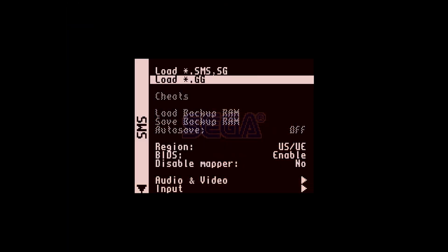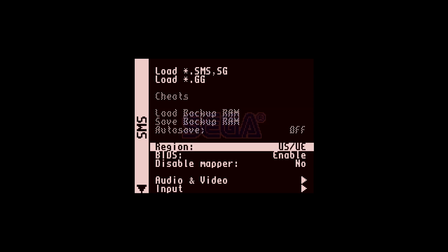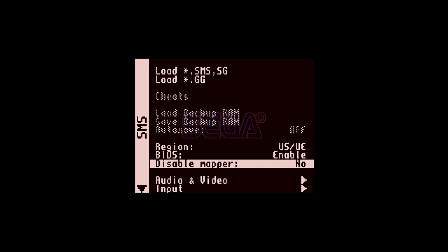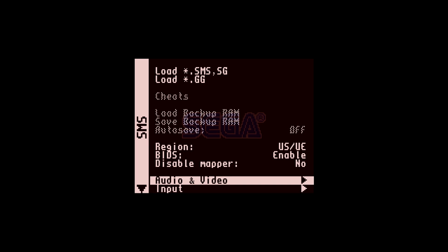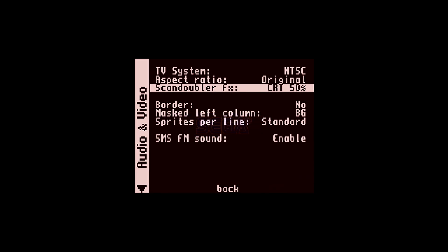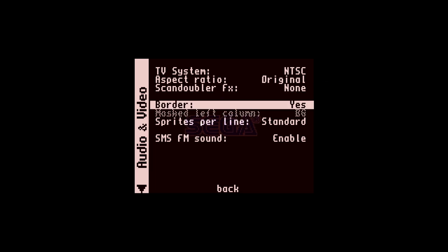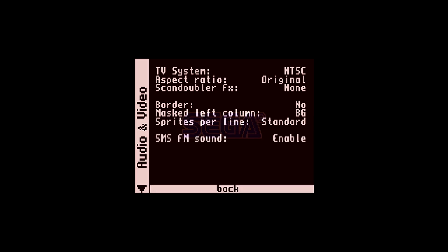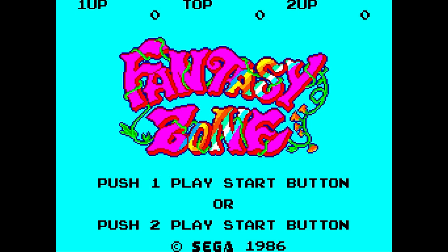It gives us both the Master System and the Game Gear in one individual core, because honestly the Game Gear is just a Master System made more portable. Right off the top you'll see we have region, BIOS, and you can disable the mapper — sometimes disabling the mapper allows homebrew games to run that otherwise wouldn't. Then we have basic video settings: NTSC or PAL, aspect ratio, scan doubler with CRT lines, border option, and sprites per line set to standard or an alternate option for less flickering.